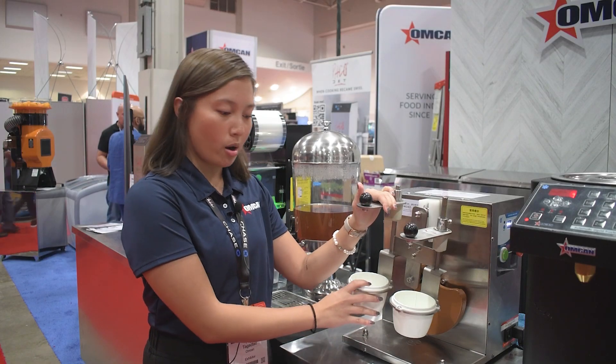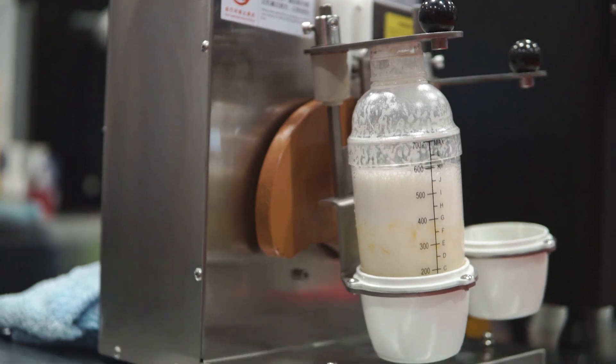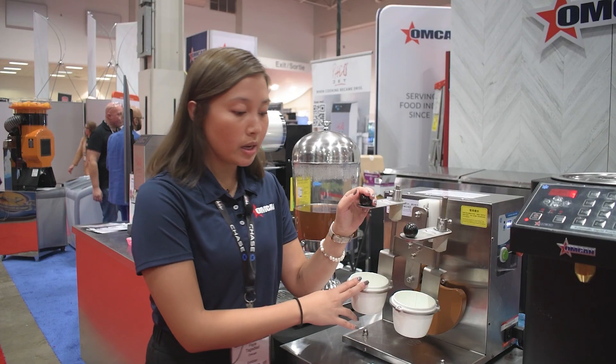The built-in adjustable arm can be adjusted to many shakers from 350 to 750 ml.